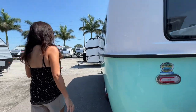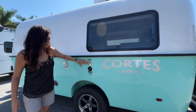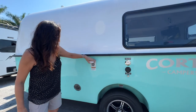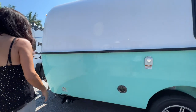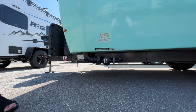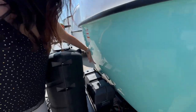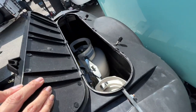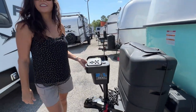Moving on to the other side, there's an opening window, a fresh water connection below, a city water connection below that, a 30-amp connection, and the sewer connection. Moving to the front, you have your battery compartments, storage for your propane tanks, and the electronic stabilizing system.